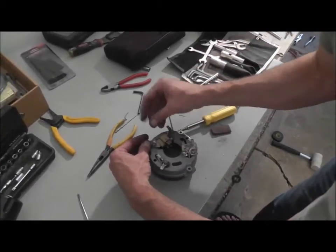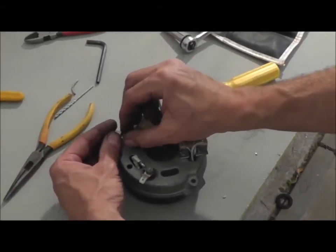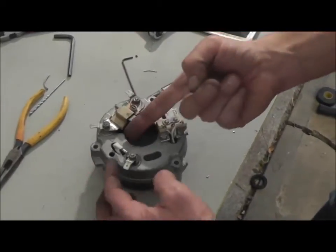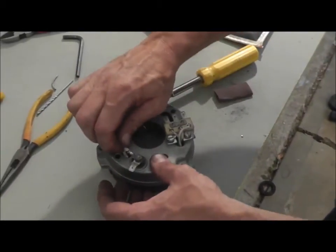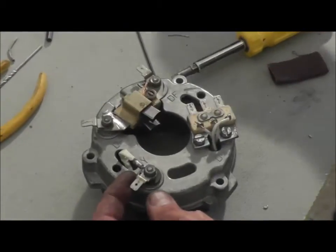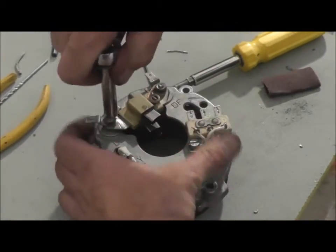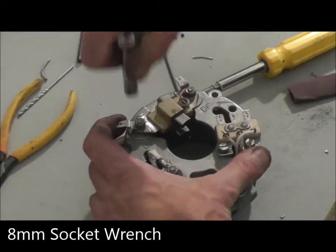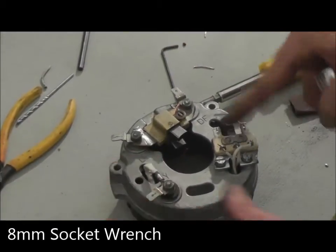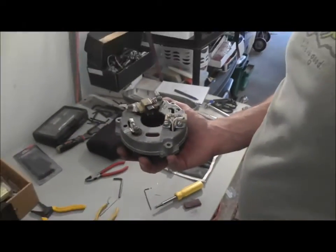We're just putting our outer terminal strips for our spade connectors back on. We put our wire that came off the stator onto the Y terminal block here, with this coming out so we can reconnect. Once again, this is just an 8mm. We put our three spade connectors back on and we're good to go — this is ready to go back on the bike.